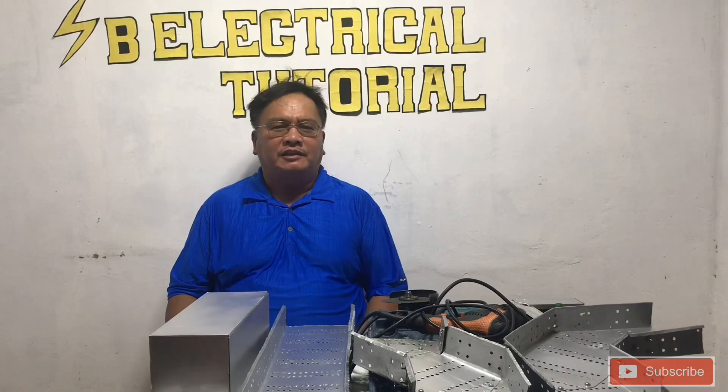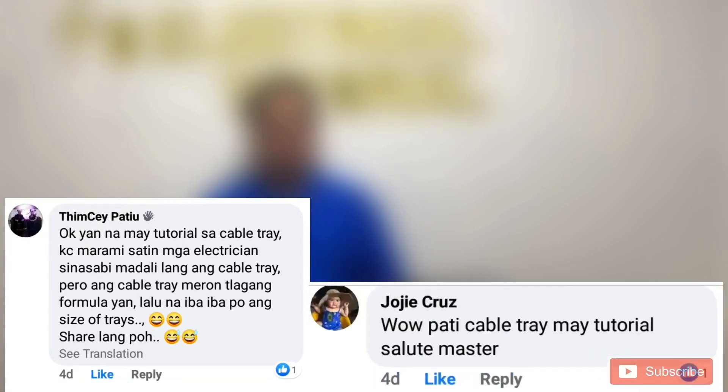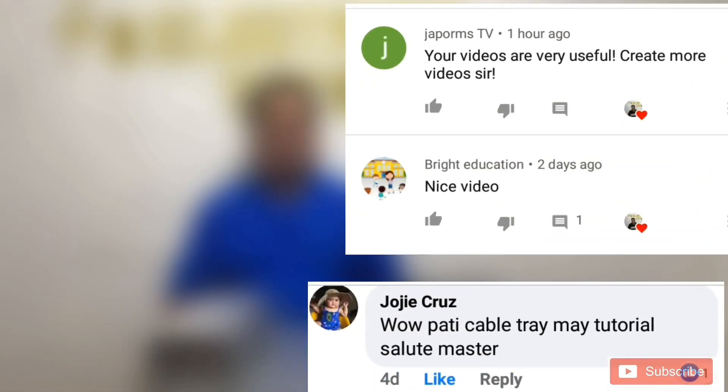Hello viewers, again, this is your friend Noel Bulaon. Thank you to all who like, subscribe, and view my video and who share their insight regarding the topic.